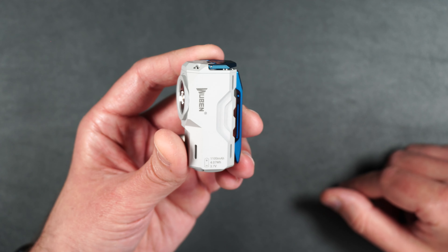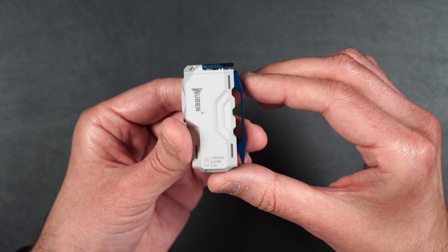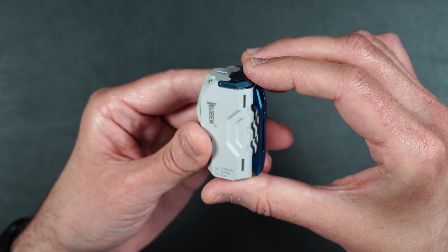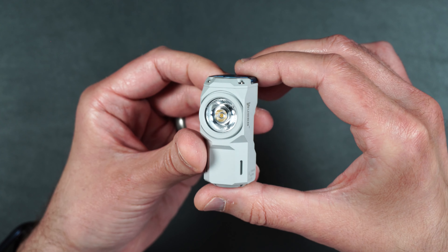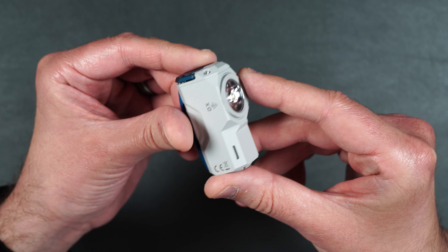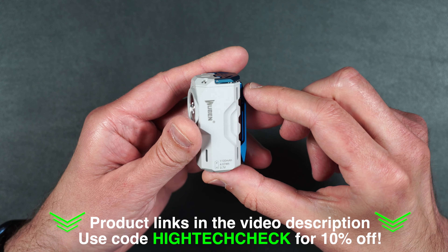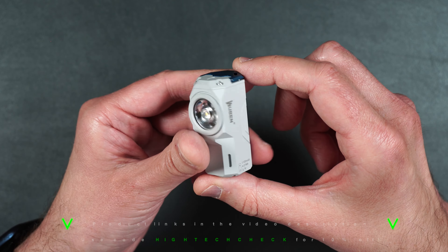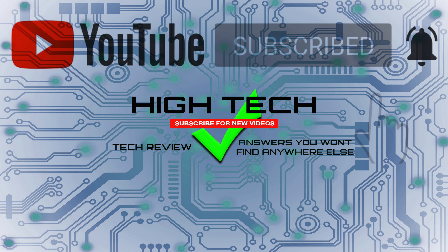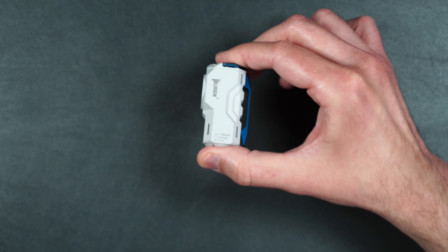What do you guys think about the Wubin XO? Will you be picking one up yourself, or is there a feature you'd like to see added? I absolutely love this flashlight — it's really well built, it's got a lot of features, and it lasts quite a bit of time on a single charge for its size. I'll be putting a product link in the video description, and don't forget to use my 10% off coupon code. Hope you guys enjoyed the video — give me a thumbs up, subscribe, and hit the notification bell. Thanks for watching!